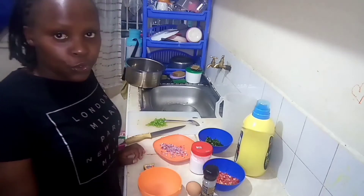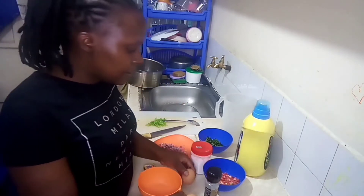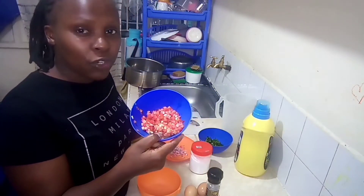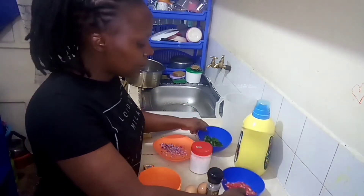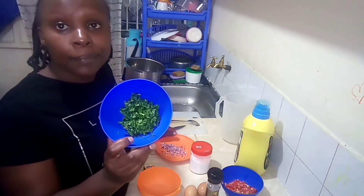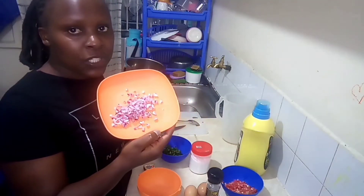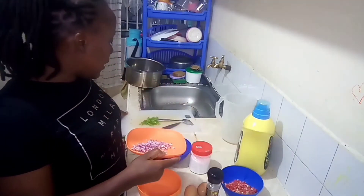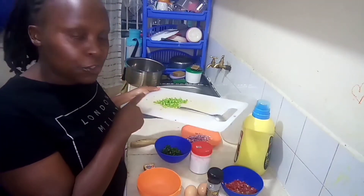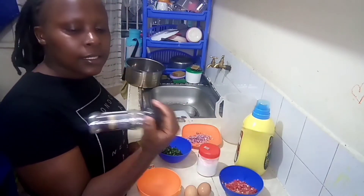I'm going to take you through the ingredients. These are two medium-sized eggs, some tomatoes that I have chopped — actually it's half a tomato chopped into fine cubes, some coriander leaves with the stems removed, chopped into small pieces, half a medium-sized onion chopped into fine cubes, some green pepper also chopped into fine cubes, some salt and some black pepper.